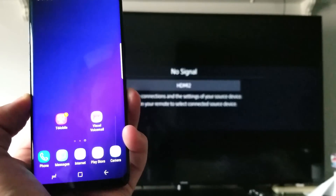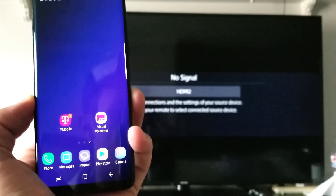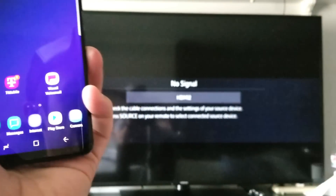Hey, what is going on everybody? So today I'm going to show you how you can screen mirror your Samsung Galaxy S9 or S9 Plus directly to your Samsung Smart TV.